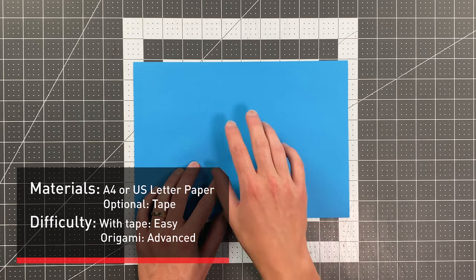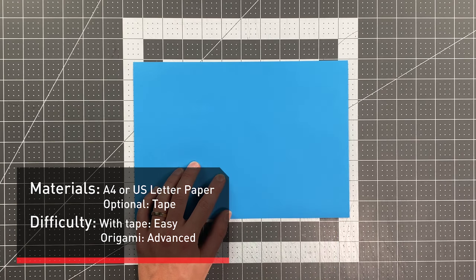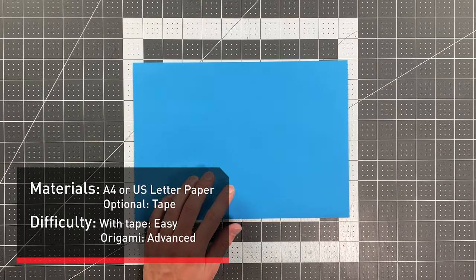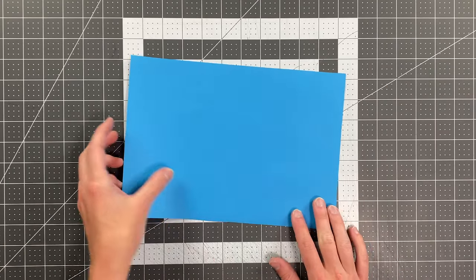All you'll need in order to fold Bolt is a sheet of 8.5x11 or A4 paper. If you want to do the easy version you will also need a little bit of tape, otherwise you can do an origami version that is more advanced. And with that we're going to begin by folding the right edge to the left edge.